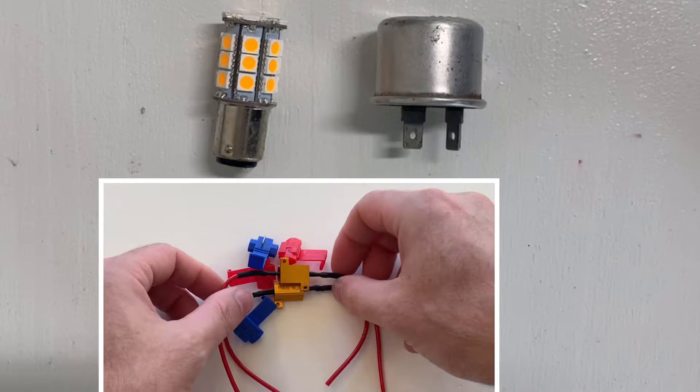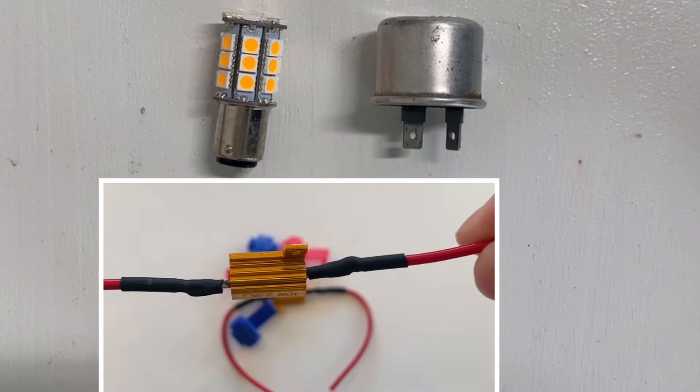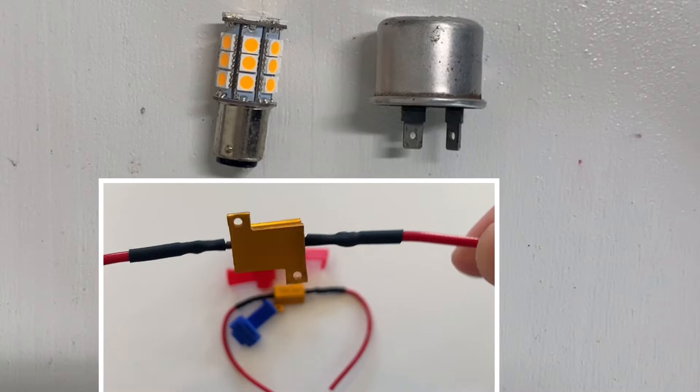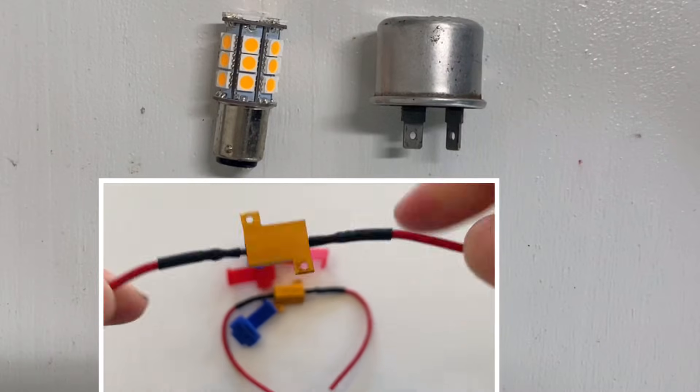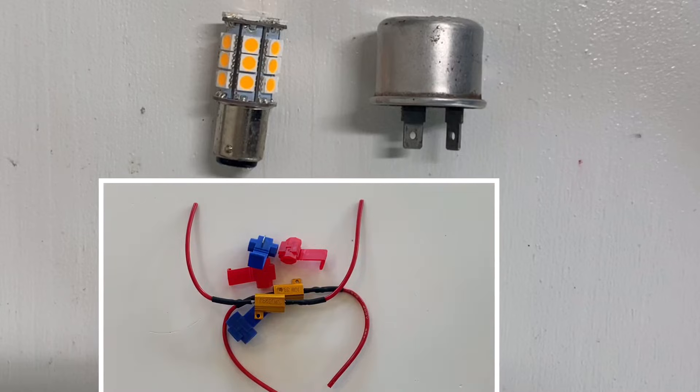Note that an LED bulb can be used with a thermal flasher if a load resistor is installed in parallel. This will mimic the resistance of an incandescent bulb. However, it will negate the power efficiency that you gained by switching to LEDs. Not ideal, but it is an option.